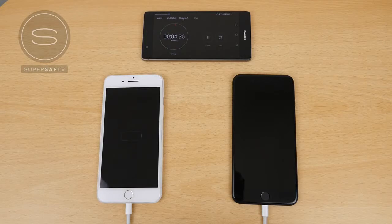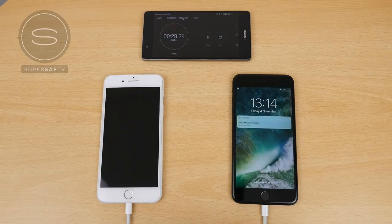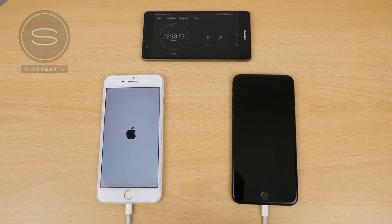Both devices show the empty battery symbol as they've been completely discharged to the point where they won't switch on. Now, 10 seconds in, the iPhone 7 Plus on the right — using the iPad charger — has already started to boot up, whereas the one on the left hasn't. You can already see the effects of the increased power. Side note: neither device has a SIM card in, flight mode is on, and Bluetooth and location are switched off on both, to ensure we're specifically looking at charge times with no external factors affecting results.